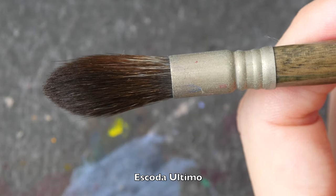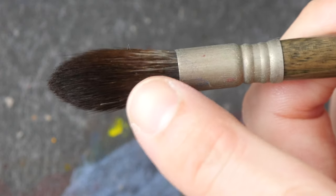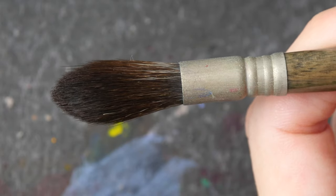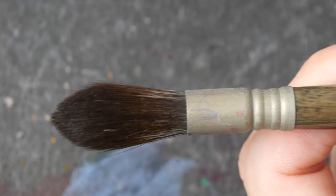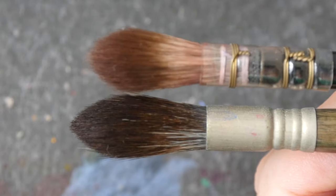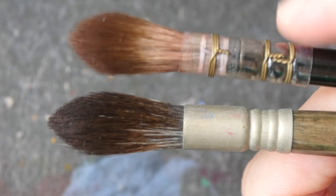And here's a typical mop brush. This is the Escoda Ultimo that uses synthetic hair. You can see the ferrule — it's the same as those you see on a round brush. The hair is dry so it looks a bit floppy, but the shape of the hair is no different compared to that on a quill brush.